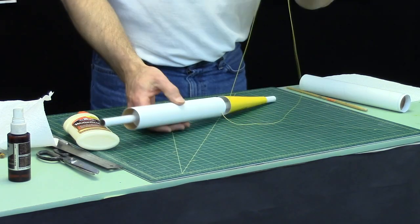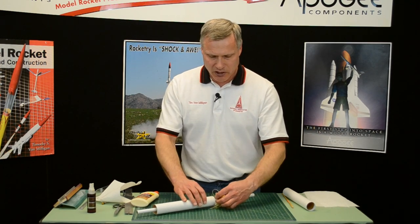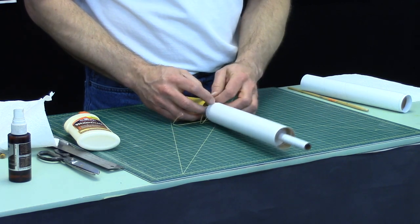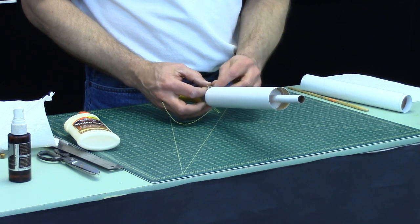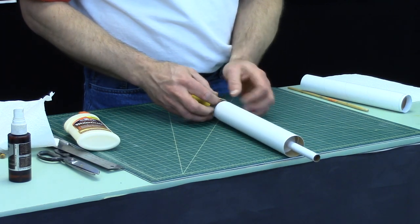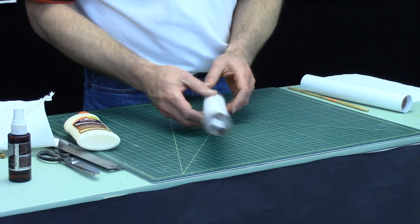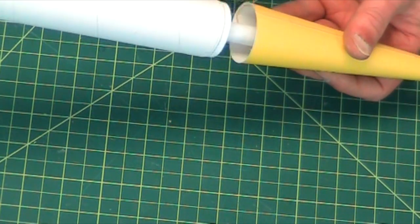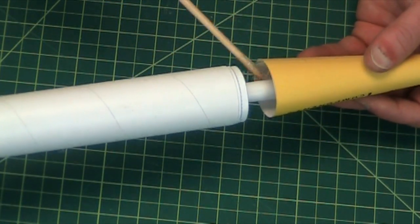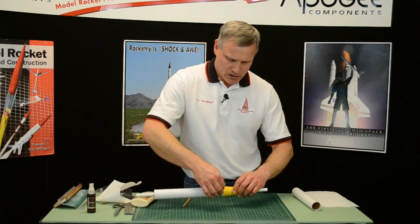Now all this shock cord — if you're doing the shock cord internally, you've got to shove that inside the transition or up inside the tube. But the first centering ring is right there, so you're going to have to shove it into this side. It's like herding cats trying to get them in there. Make sure it's down far enough because we don't want to accidentally get the shock cord inside the shoulder or we're going to glue it in there permanently. You can also wrap it around the tube since that tube is just going to slide right off.